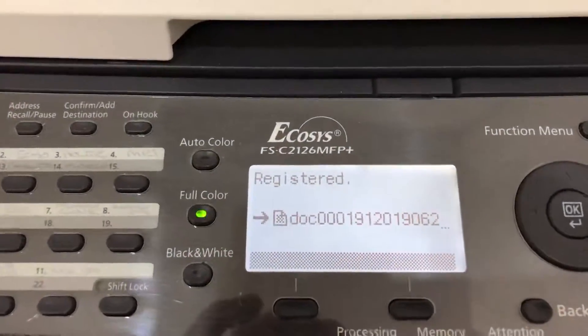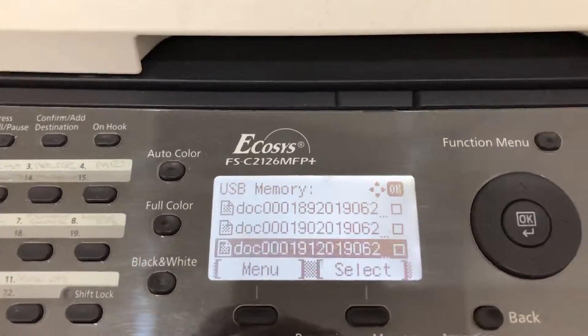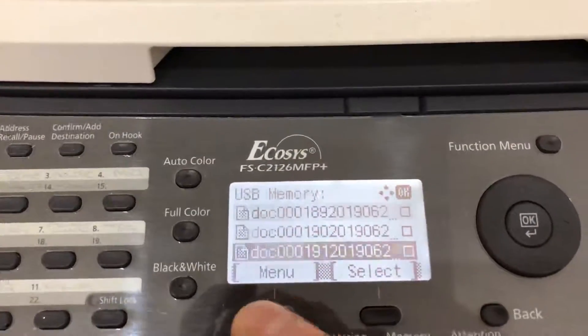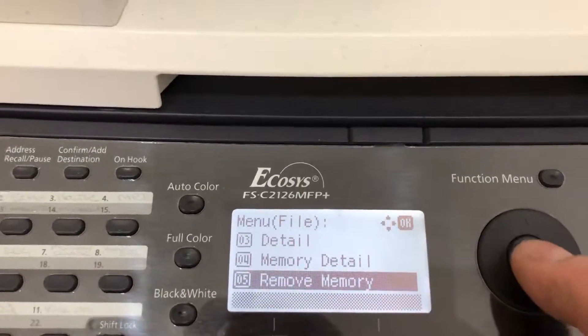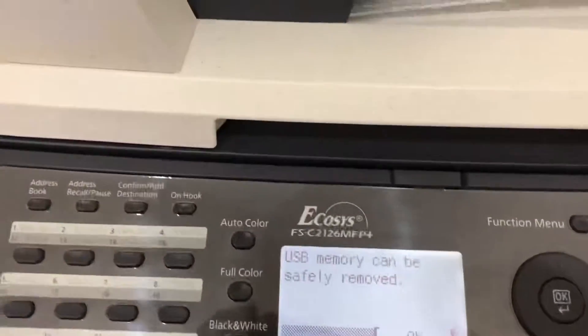Successfully scanned. You can see the filename it was saved to — excellent. Now go back to the menu, select Remove Memory, and now we can safely remove it. Job's finished.